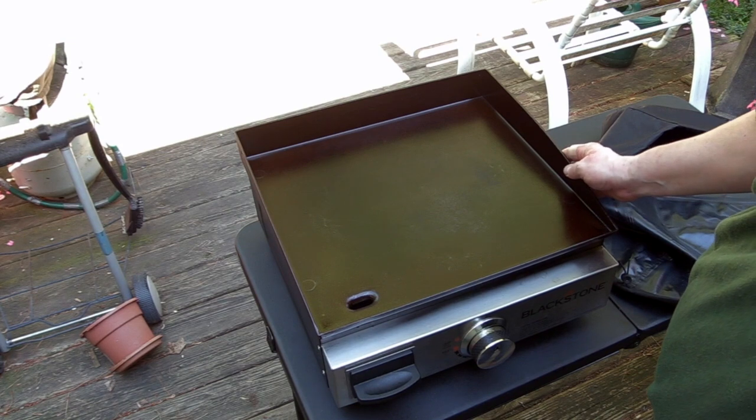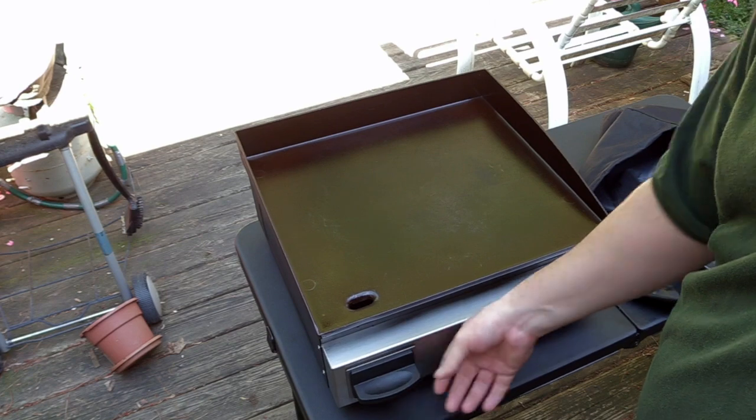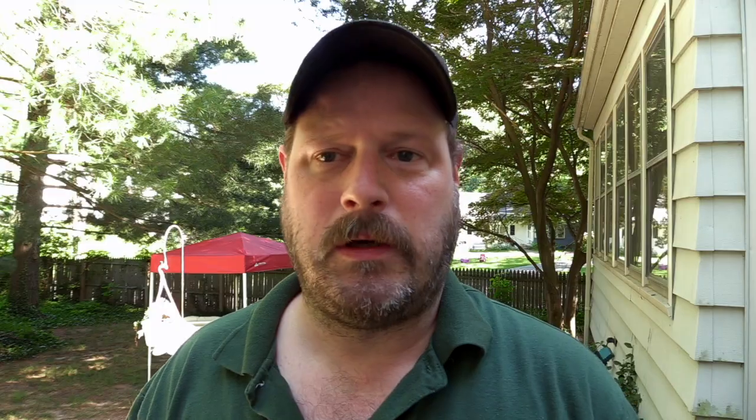I'm going to be doing the first video on my new 17-inch Blackstone griddle. There we go — we've got the Blackstone griddle, it's not exactly huge but it's got a single burner, got a little grease trap, and you lift it up. I keep the regulator in there so I'll get that set up.